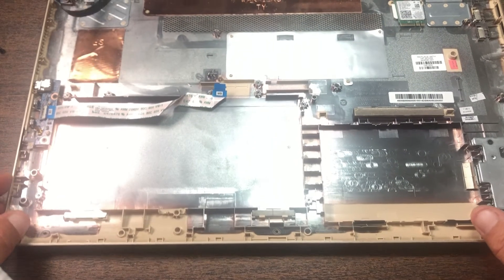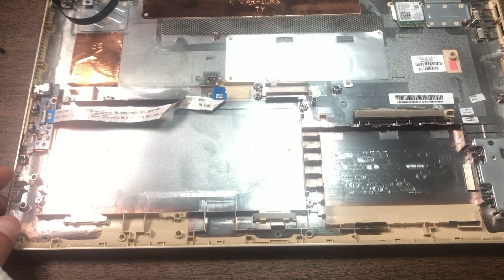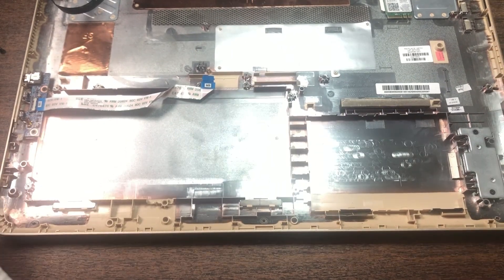That is how you disassemble an HP Pavilion X360 convertible laptop. Have a great day, thanks.